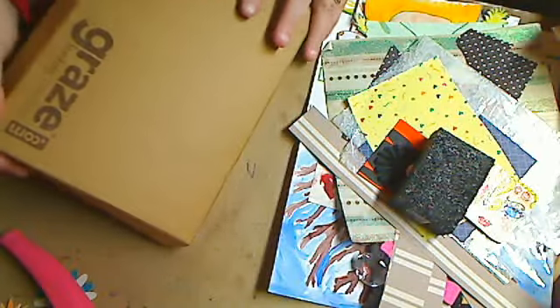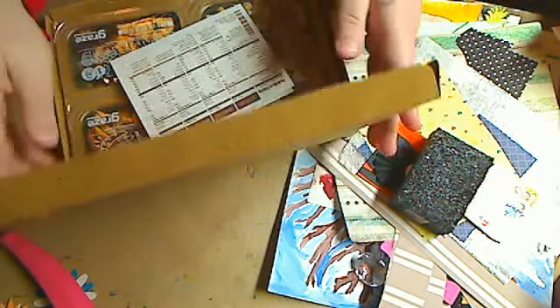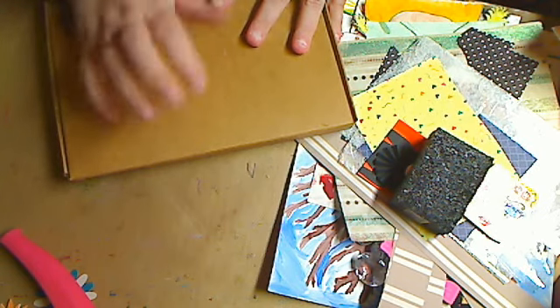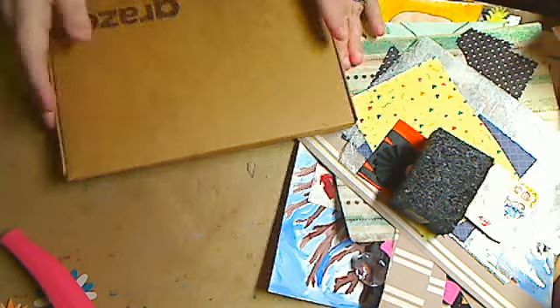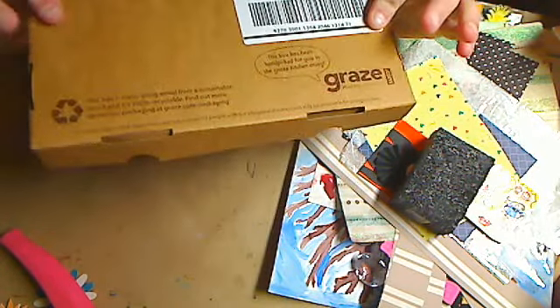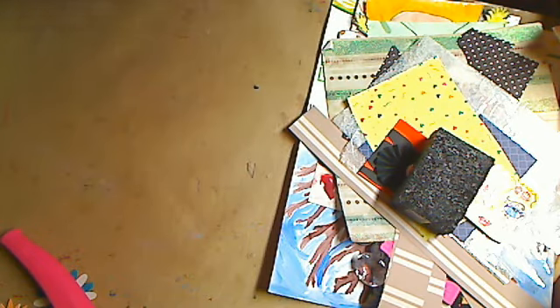It comes in a cute little box. It's Graze.com — they're on Facebook under Graze USA. They're also in the UK, so if you're in the UK and you want to try these, just go to Graze.com UK. It's so exciting because it comes every week, so every week you have these really new little snacks. I'm so excited!